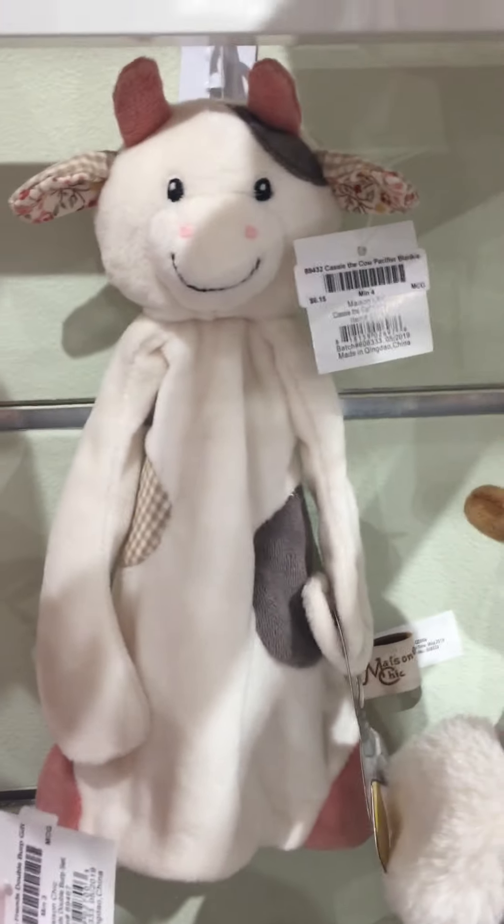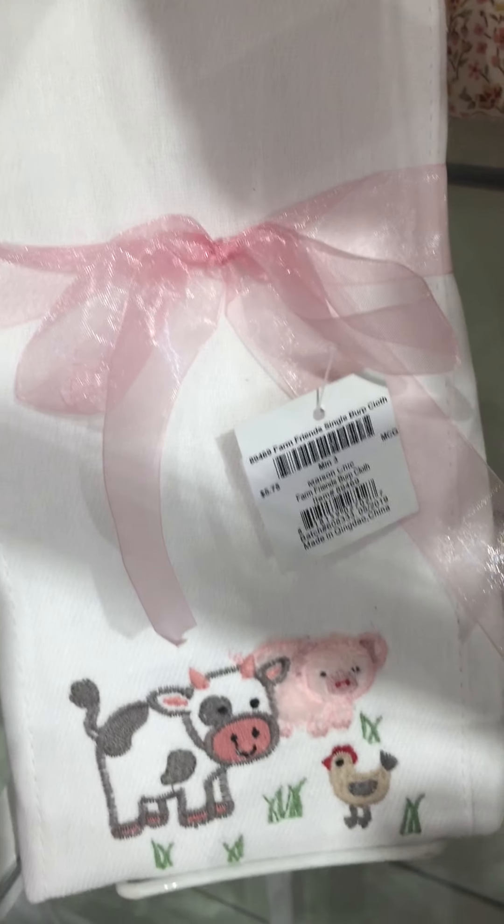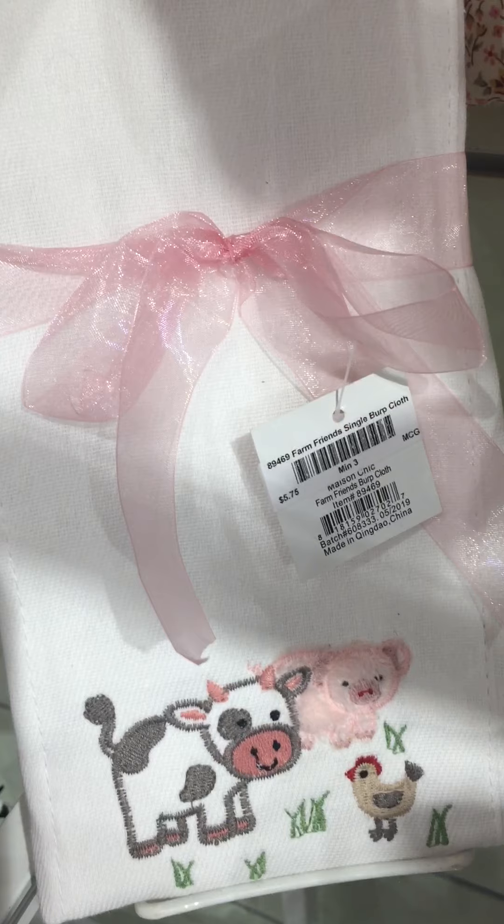We have our Passie Blankies here in Cassie the cow and Prissy the pig. Got the double burp set with all three friends and the single burp cloth with all three friends.